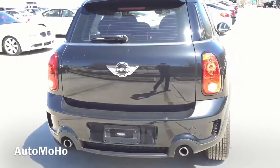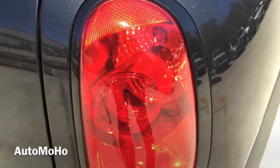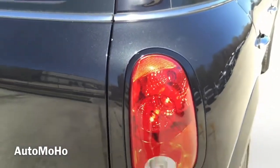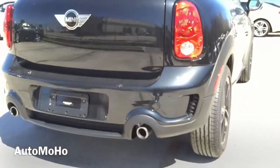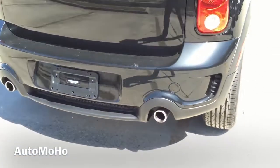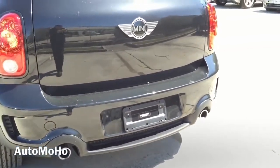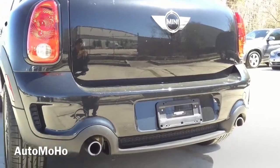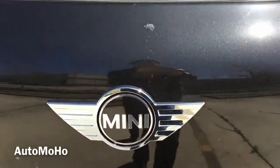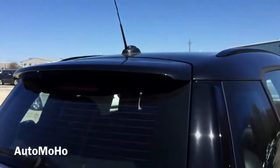At the back, you'll also notice the tail lights that come with black bezel housing to match the front. The tail lights also feature an integrated brake light as well as an integrated turn signal light. At the bottom is the aerodynamic rear diffuser that frames the dual chrome tailpipe exhaust, with vents on each side — a very unique rear end. And there's the Mini badge. On top is the roof spoiler as well as the third LED brake light.